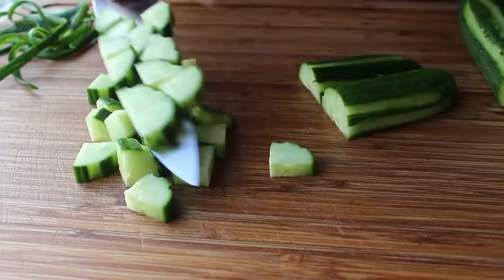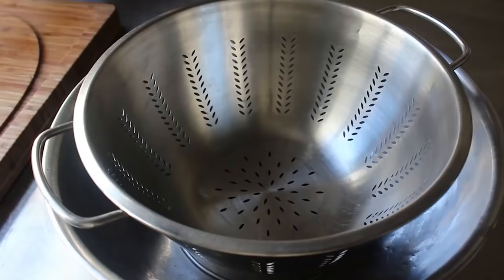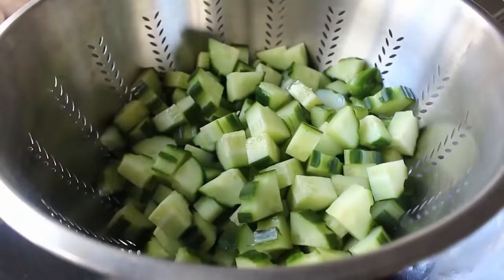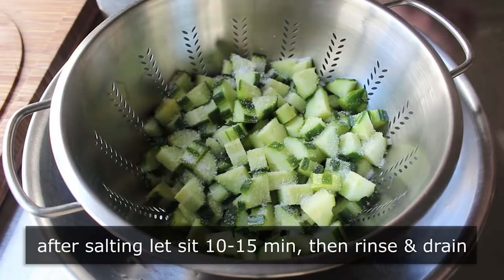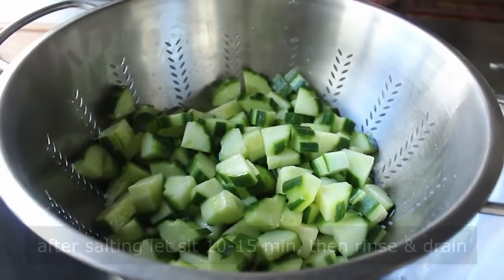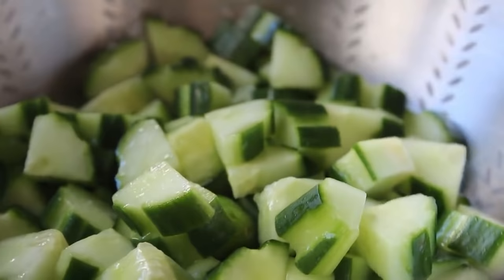We could transfer those into a bowl and start mixing our salad, but I'm actually going to transfer them into a colander, because I'm going to do one optional step first: the old salt and rinse. I'm going to sprinkle over about a tablespoon of kosher salt and give these a quick toss. Then I'm going to let them sit for about 10 to 15 minutes before rinsing the salt off and draining them. While I did say this step is optional, it's also mandatory.